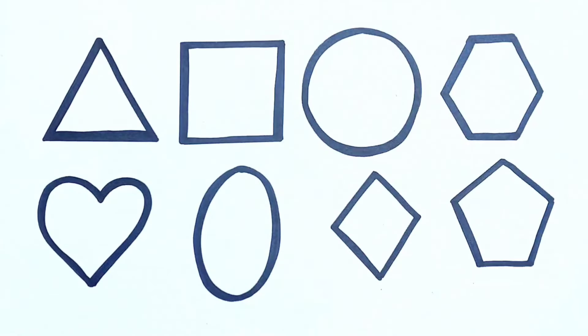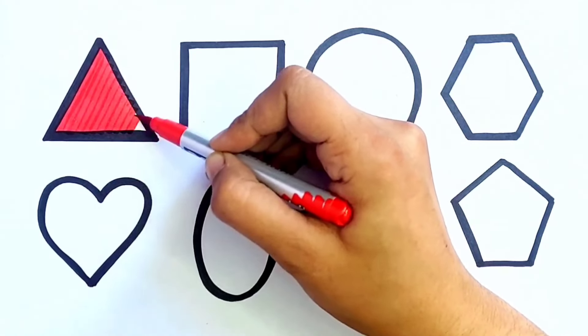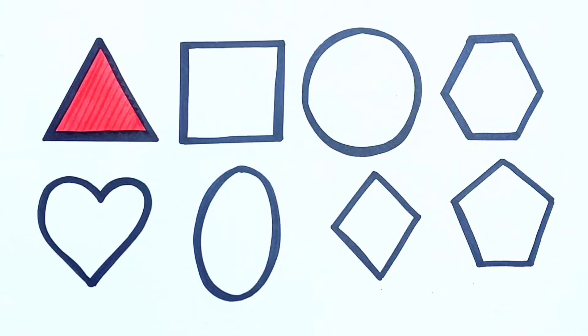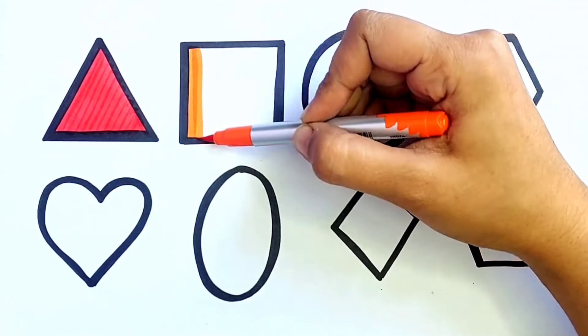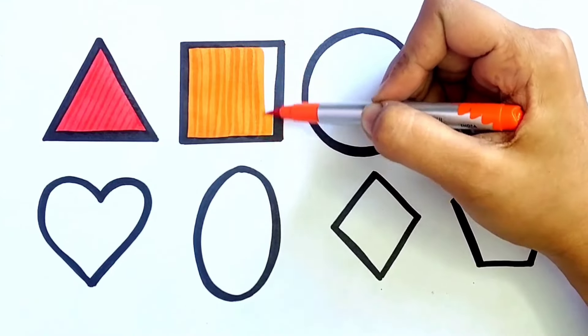Let's Fill The Colors. Red Color. Triangle. Orange Color. Square.